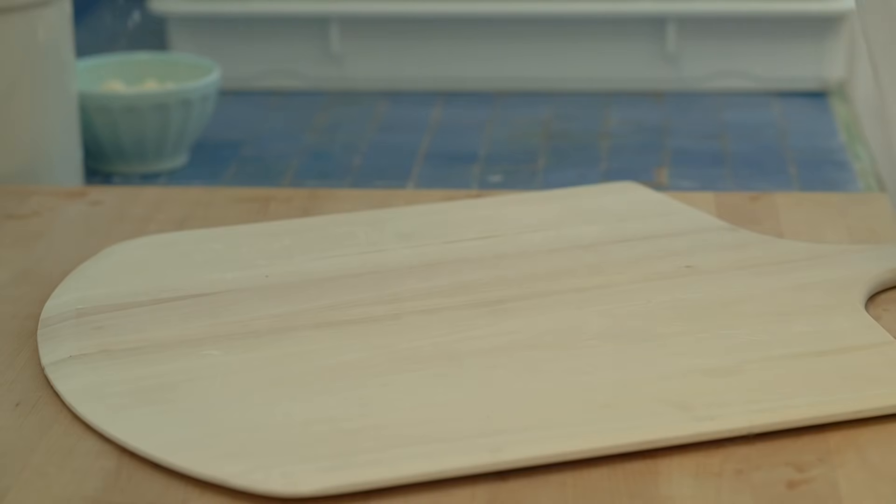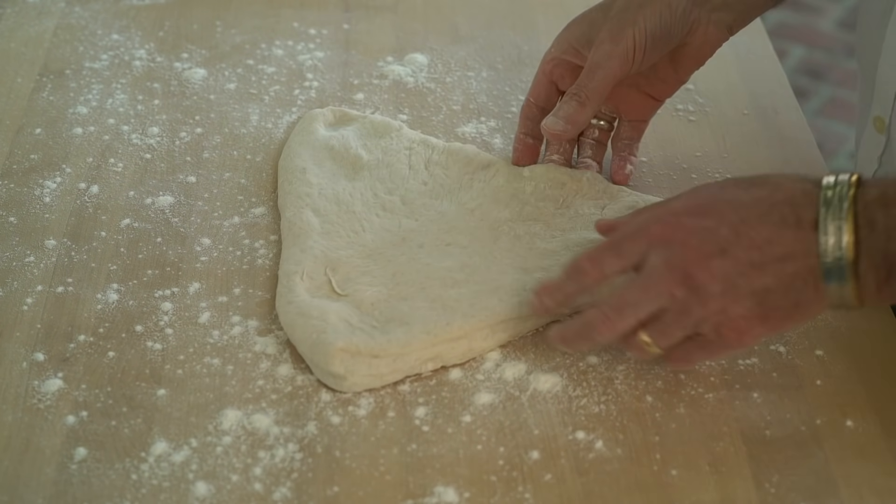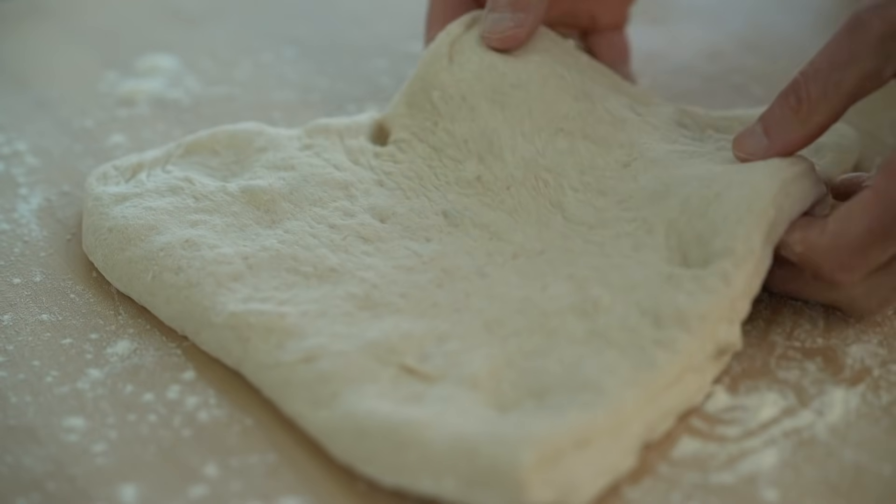There's no wrong way to shape a fougasse — it's the kind of bread you can have some creative fun with. But traditionally they resemble an ear of wheat. First I'm going to dust my peel with some semolina flour, and then I'm going to start with the plain fougasse and gently stretch it out.